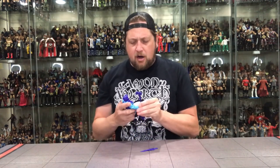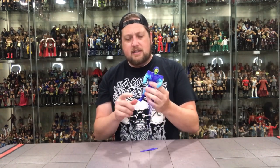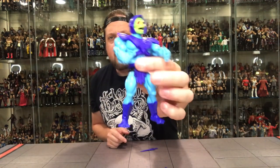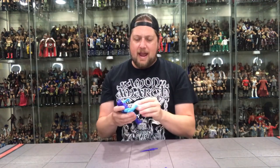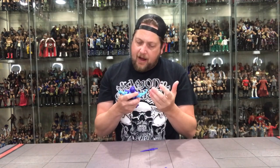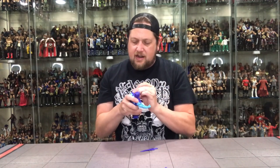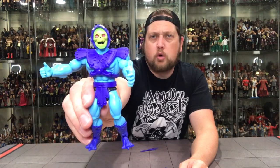All the same articulation as He-Man, just different. He's got these kind of duck feet almost — I bet Merman will have the exact same feet. I like it. I don't see any paint issues. I like Skeletor's head — I saw some online pictures and didn't like it as much, but in person it looks way better. A cool figure, and one you have to have.